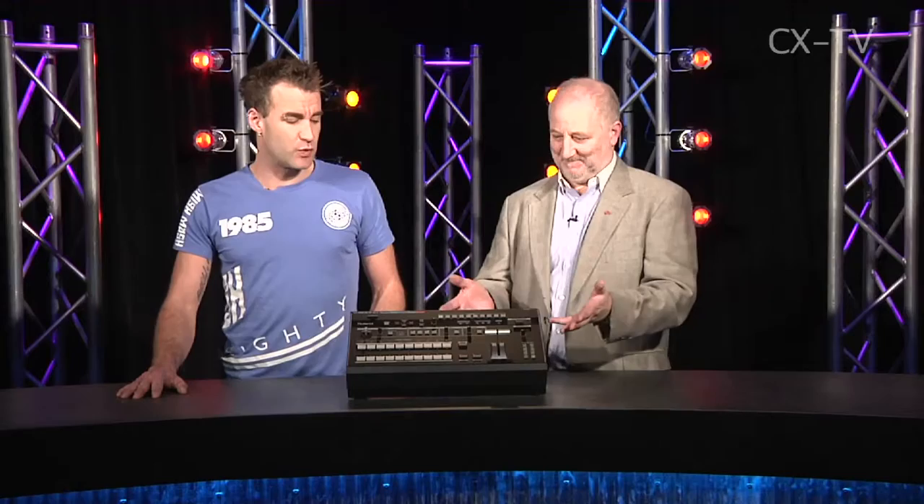Today on Gearbox we're looking at the Roland V800HD Vision Switcher. This is kind of a hybrid of sorts.